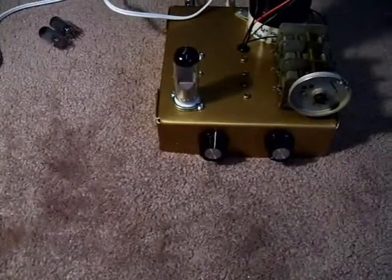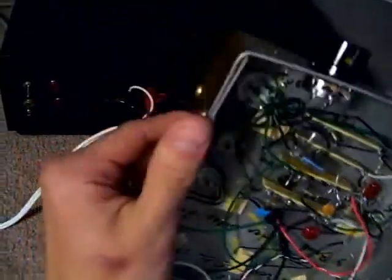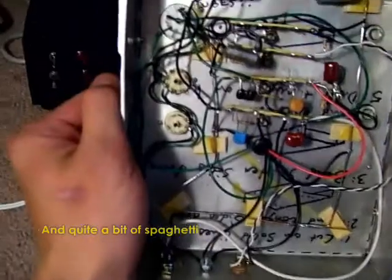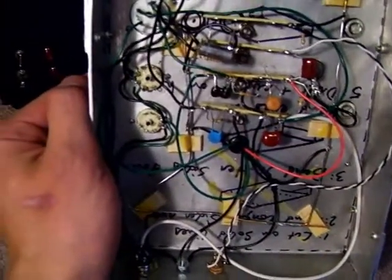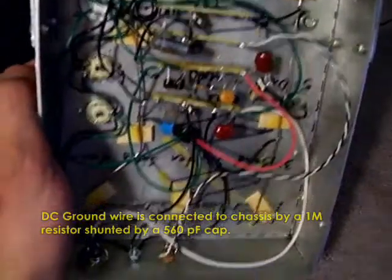Also, you see two pots mounted on the chassis. Underneath, there's nothing special — just terminal strips, capacitors, and other components. I have a copper bus wire mounted on wood blocks right there. That way, I can isolate the negative return of the DC from the chassis.